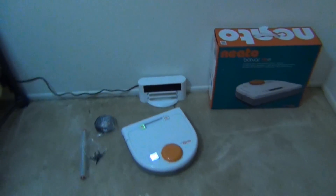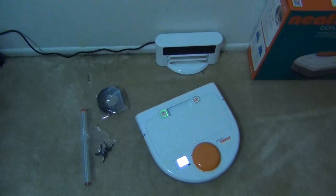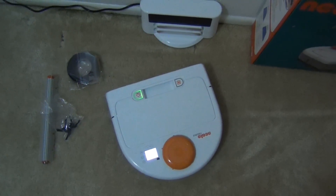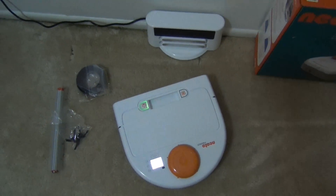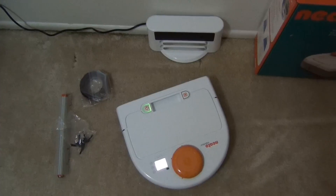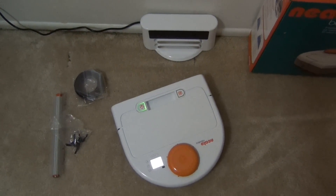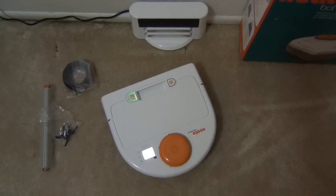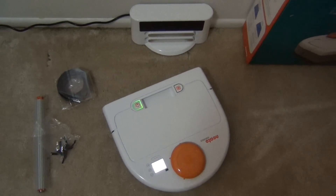My Roomba just bounces around everywhere and it gets clean everywhere. You can see these marks in my carpet — little lines — those are all from my Roomba. I've been running my Roomba, and we're gonna go ahead and run this and try to get a recording, speed it up, of how it works and how it goes through the house. Then we'll empty the dustbin and see what it picked up, because I've been running the Roomba almost every day until I got this. So we'll see how it does. Let's go ahead and see it in action.